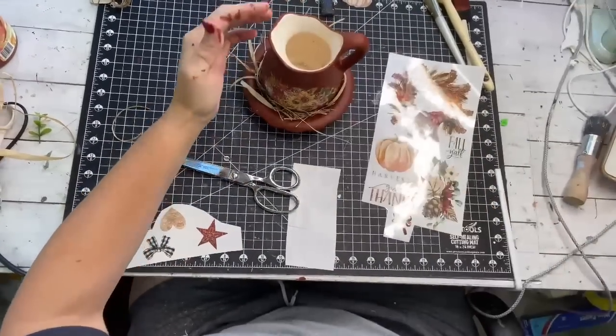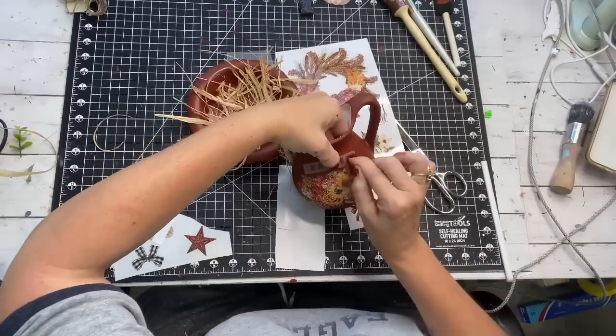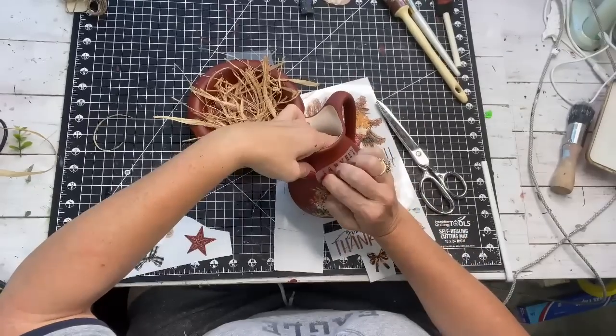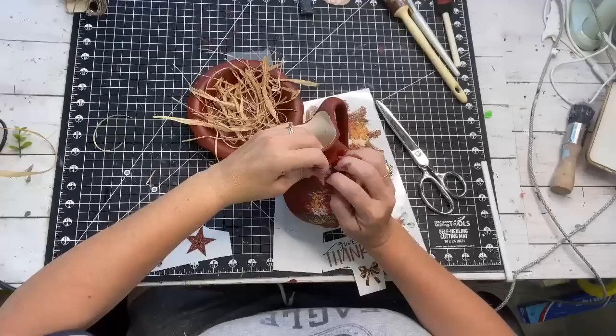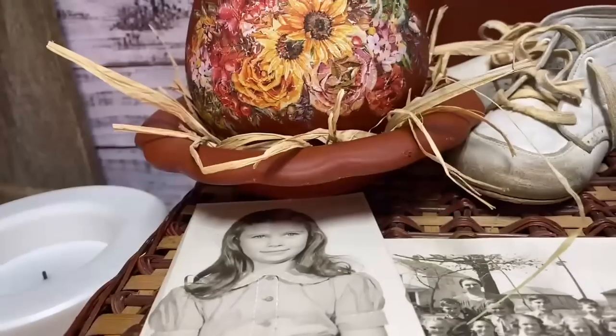I felt like it was missing something, so I took the word 'Harvest' transfer and put it right over the top of the picture, used my fingernail and then the film to burnish it. I think this one is beautiful.